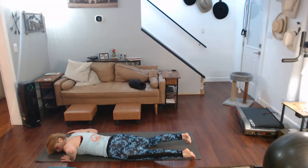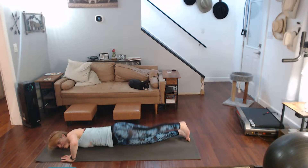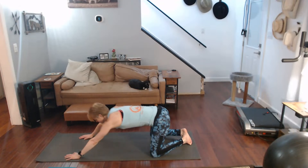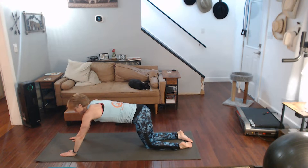All the way down, scarecrow the opposite arm out to the side, roll into it, one through ten. Ten, nine, eight, seven, six, five, four, three, two, one — come back and up to all fours, pull it back to child's pose. Come on up, pull it back to puppy — really pull those arms back.